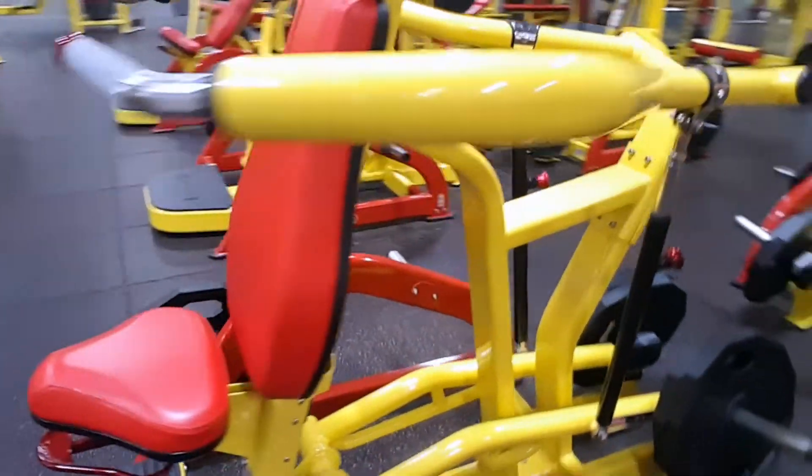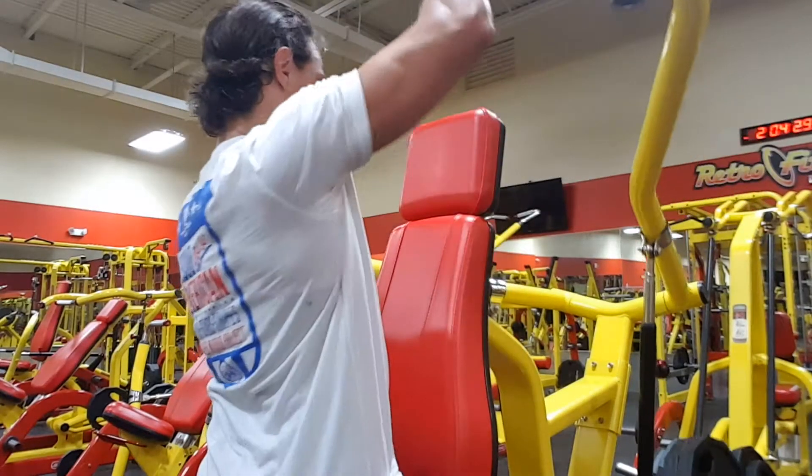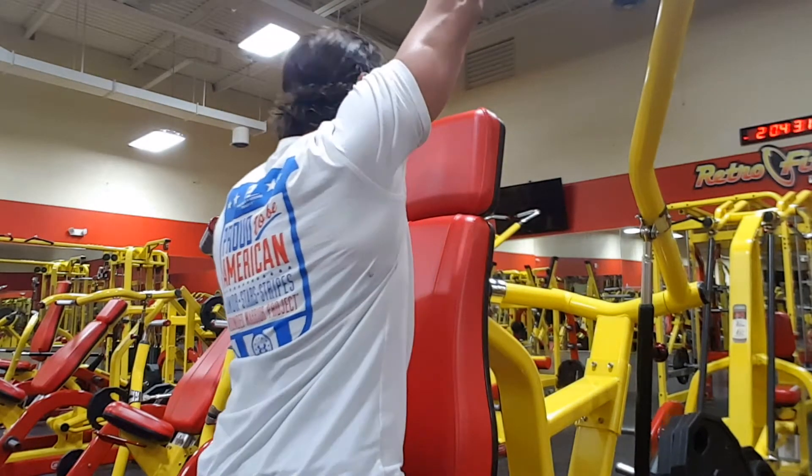What's up guys? My first time recording over this video, so I might be a little unorganized here, but it's okay. We're going to roll with it.